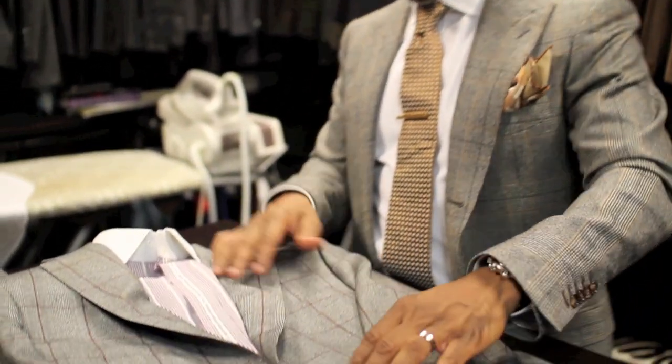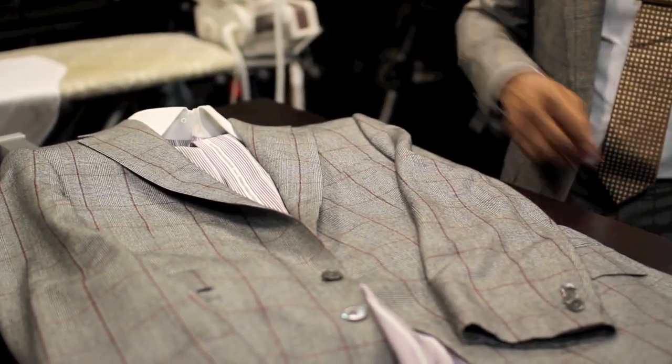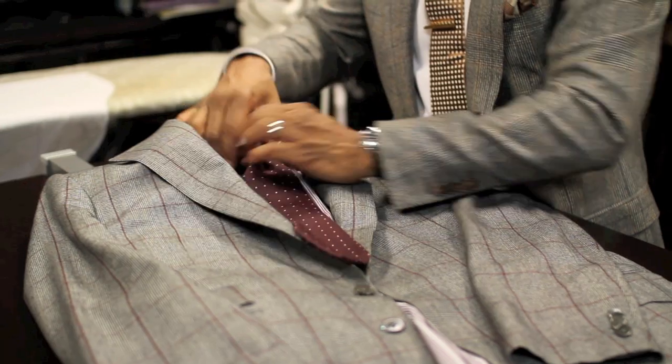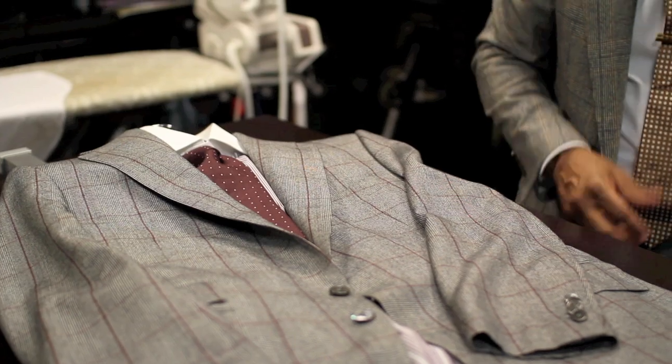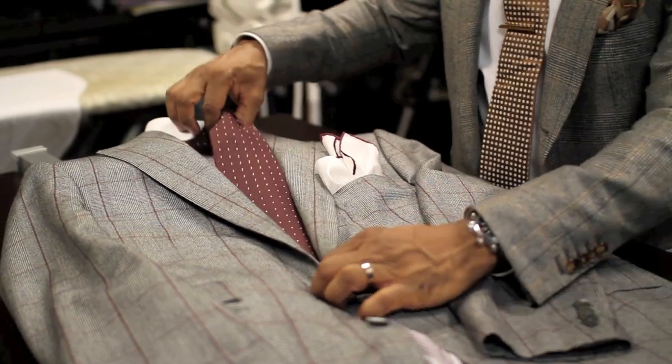Here are a few style tips on doing pattern. What you want to do is you can take plaid, add a stripe to it, then you can take a nice little polka dot tie, put it like this, and get you a pocket square. And now you have a look, ready to go.